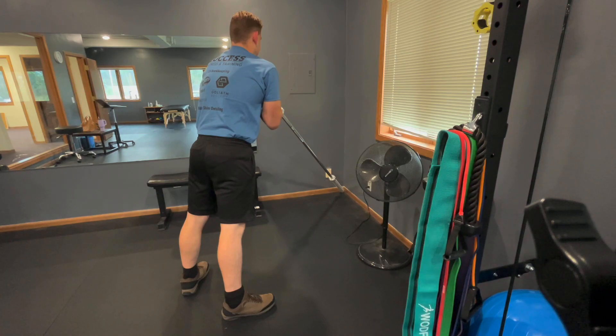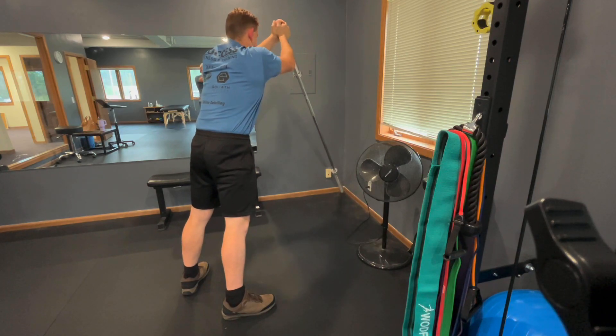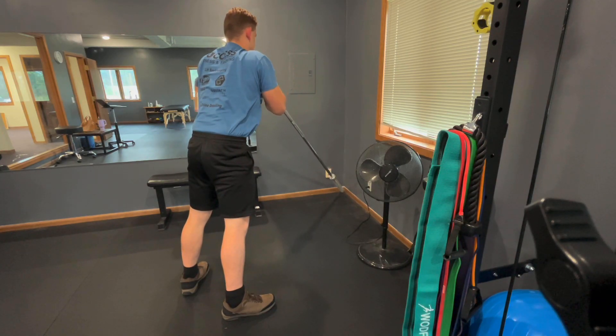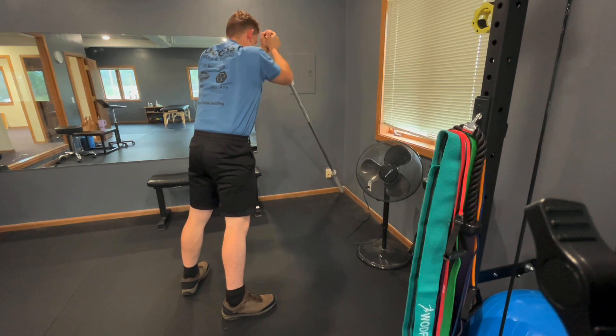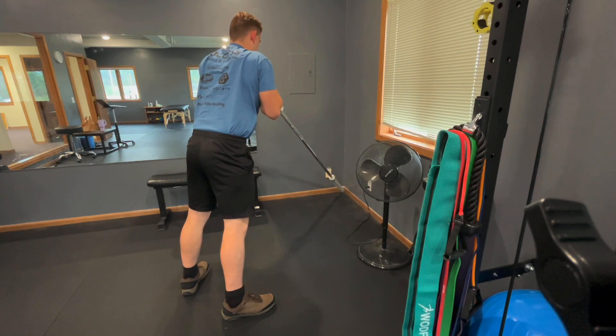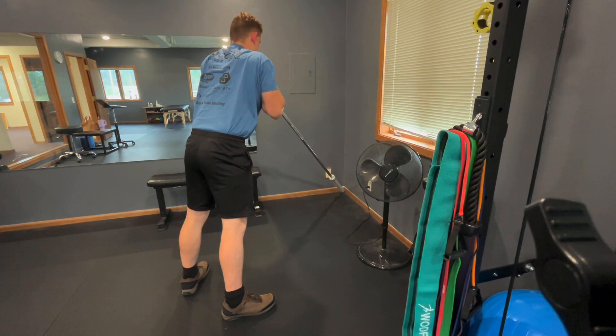He's got the head of that barbell tucked in nice and tight to his chest, and he's going to keep his elbows tight while extending forward. So here we've got two different things going on: we're pushing that weight forward, and we also have a little bit of horizontal adduction as we focus on pressing our hands together as we press the weight forward.